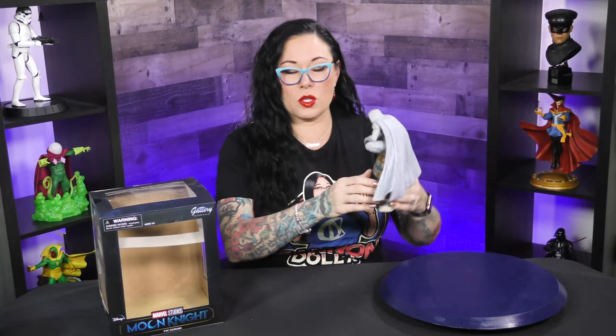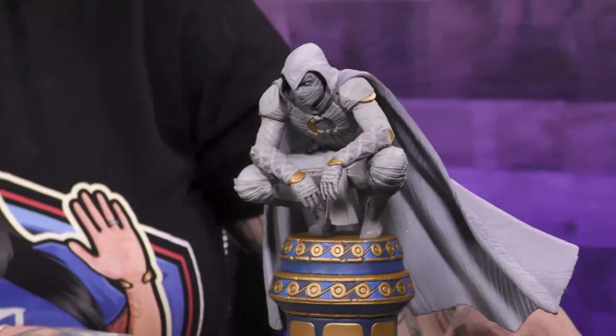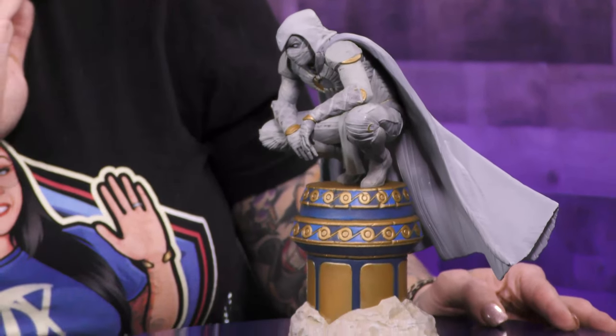He looks so wicked awesome. So it's PVC, super light, but you would swear this is a resin piece based on how detailed this sculpting is. This is so cool.